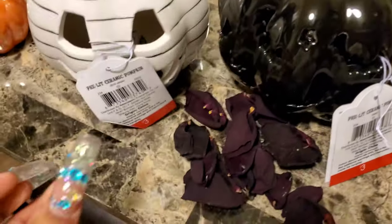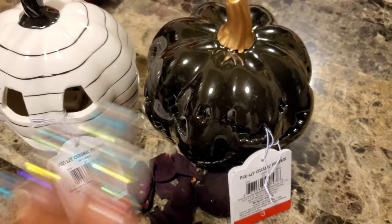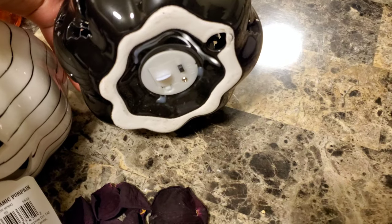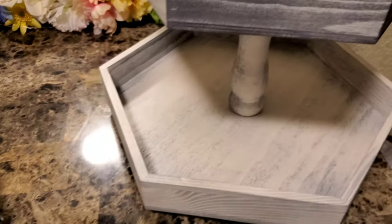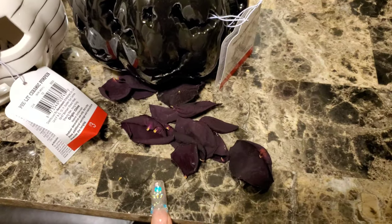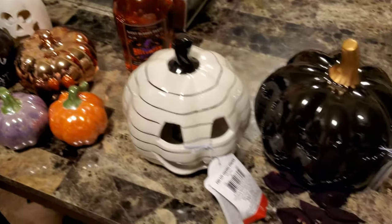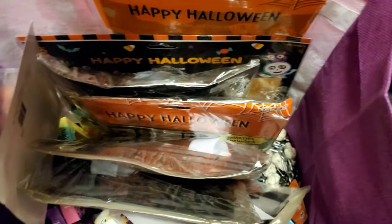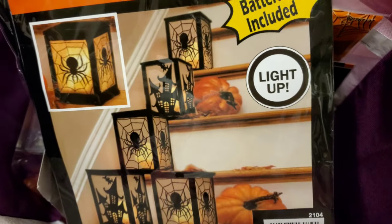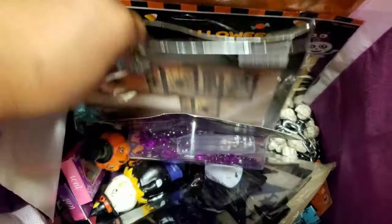Some of the items I already have — I just recently bought these ones from Target. Look at that, they were three dollars and they light up! I haven't even taken the little tab out to turn them on yet — they're new. I also have these rose petals, which I thought would add a cool look. I did get a few more things for Halloween, like these little Halloween lanterns that light up.